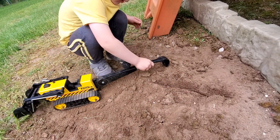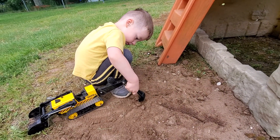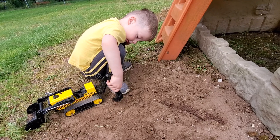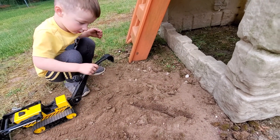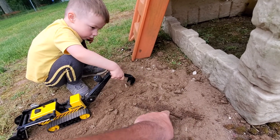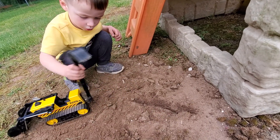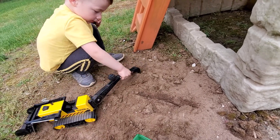You got a piece — I thought you had a big piece in there. Let's work on that trench a little more, dig out this trench a little bit more. We'll have to do this again.